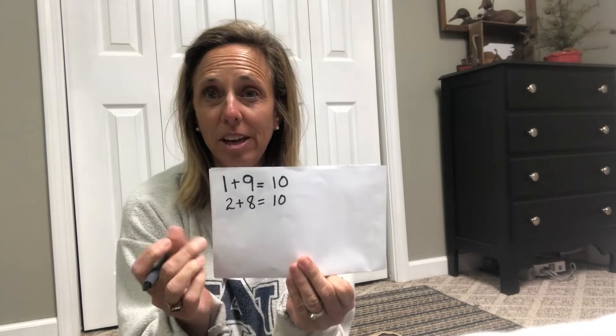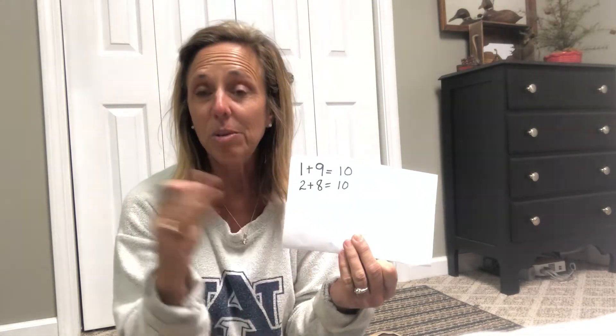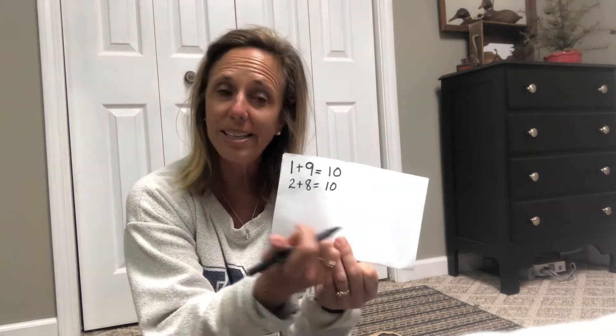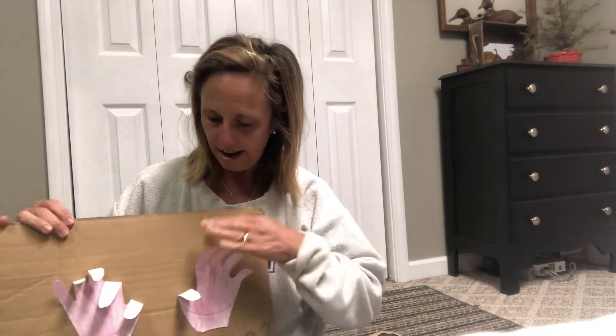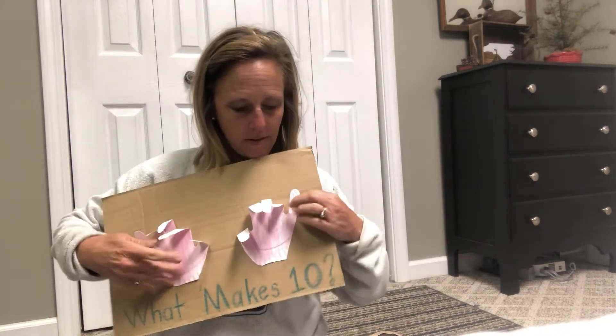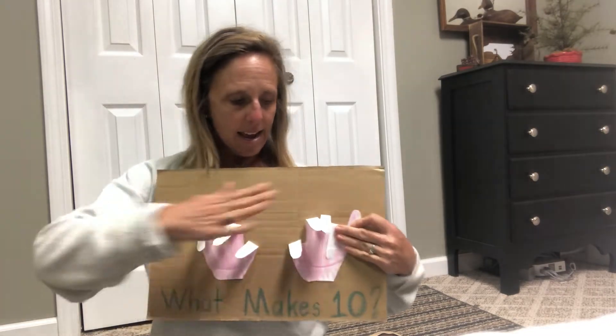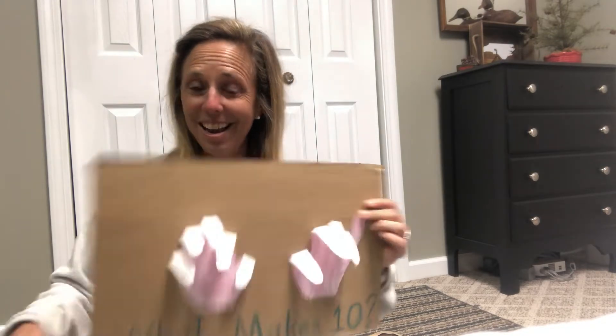All of our tens! And so all you would do is continue through this — your next number would be three, so you would lay three down and see how many more are left to make ten. And go all the way down until you get to the last one, which would be nine. You would put down nine fingers — nine down — and nine plus what is ten? That's right, one. And you would work your way all the way down through there.